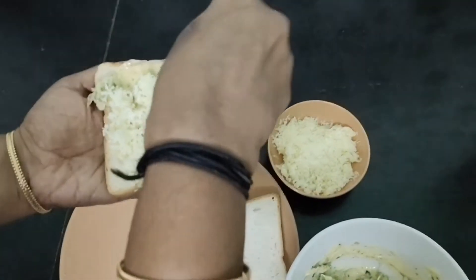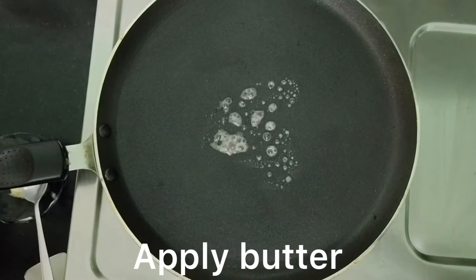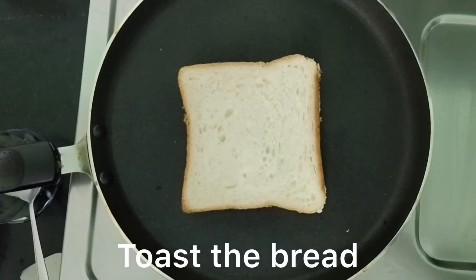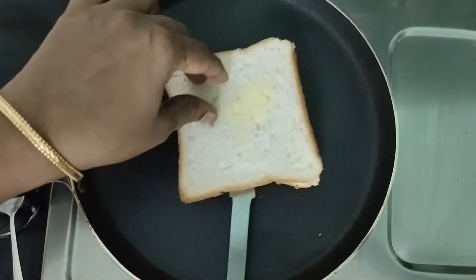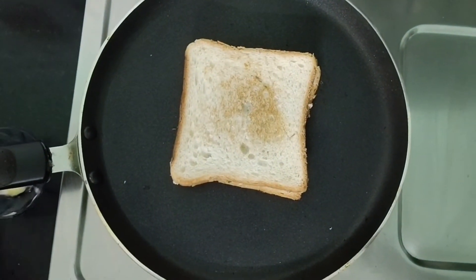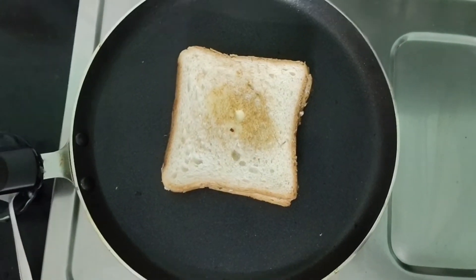Fold down the leaves. Add a little butter and add the bread pieces to the plate. Toast in medium flame with a little butter on the side.